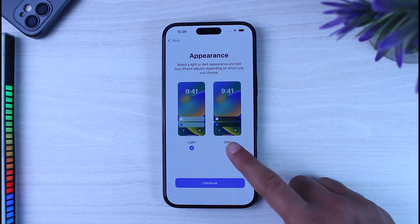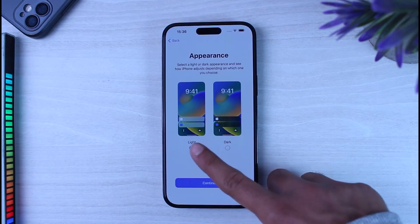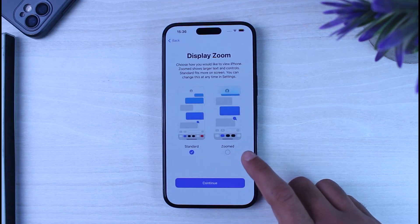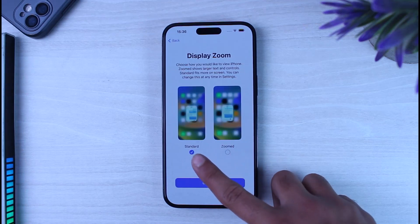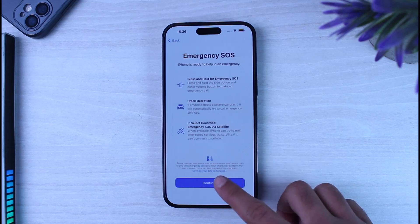Next, choose the appearance of your iPhone — either Light or Dark mode — depending on your preference, then tap 'Continue.' After that, select your Display Zoom: Standard or Zoomed. We'll leave it at Standard and tap 'Continue.'